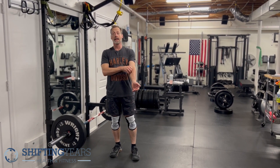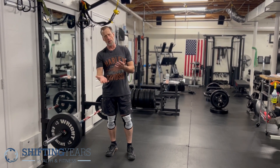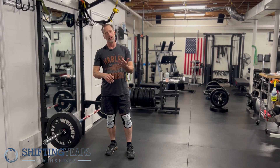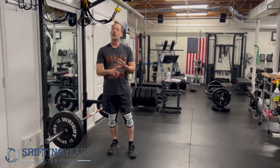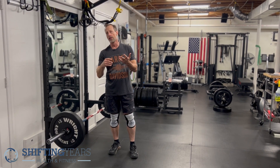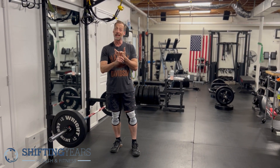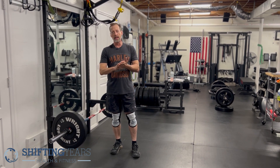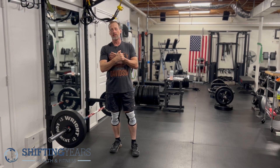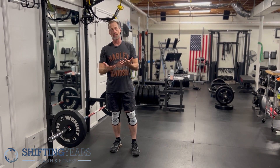We're going to talk about the rack pull today. It's basically an elevated version of the deadlift — as we elevate the bar up off the ground, it becomes easier on the lower back. We use it a lot of times when rehabbing from injuries, for people who can't get into the correct position due to structural issues in the hip, or who keep getting injured. Elevating the bar allows us to get the benefits of the exercise while staying safer. The higher the bar, the safer and easier it is on the lower back.